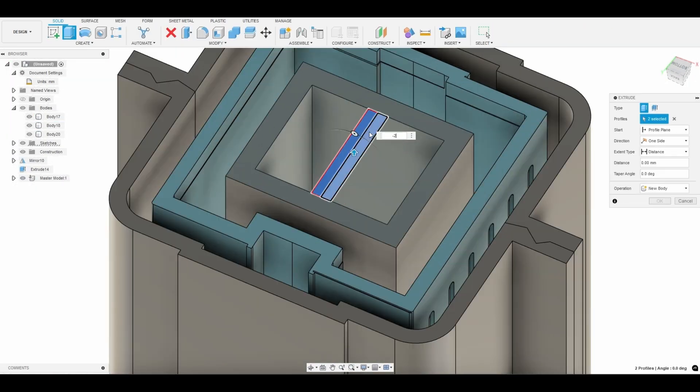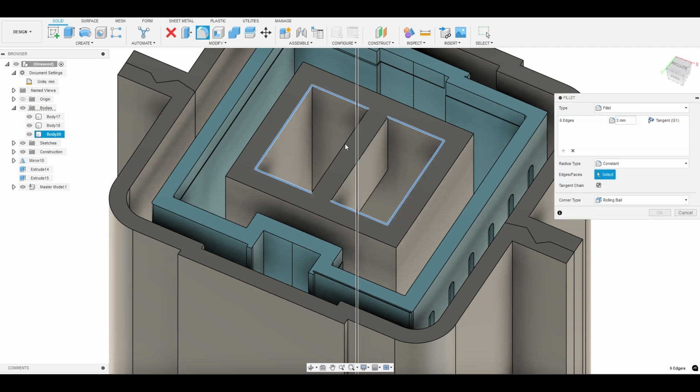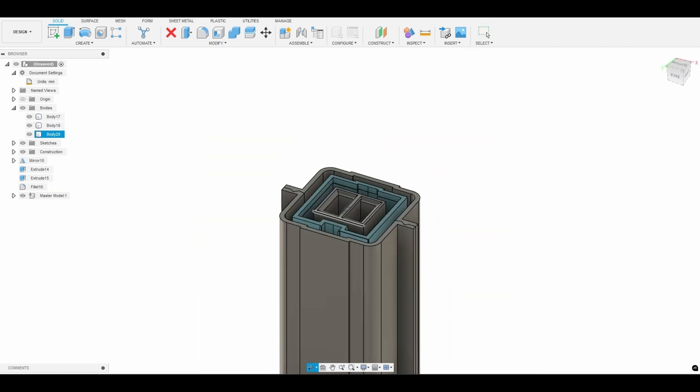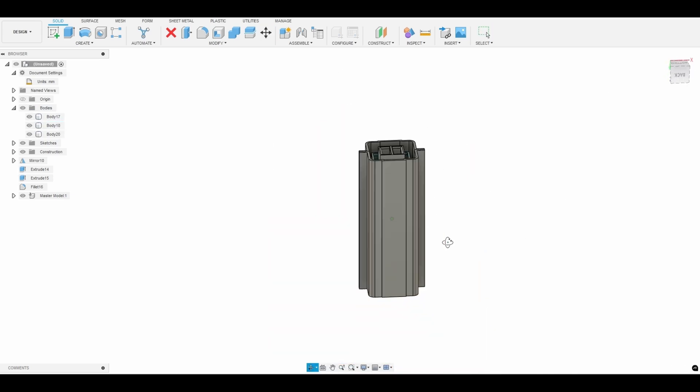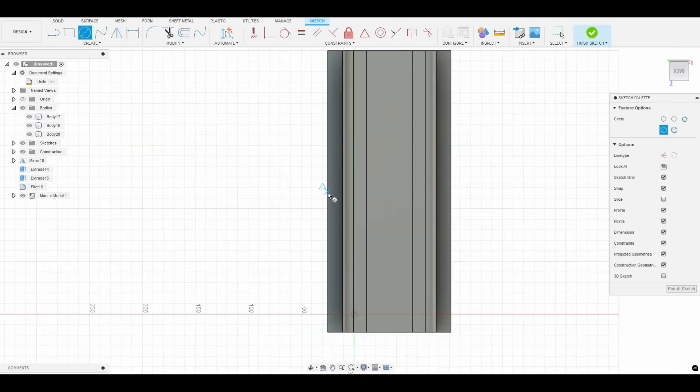We extend the sleeve and inner support piece to ensure enough silicone can be poured to provide a sturdy base for the sleeve mold to be flipped inside out after casting a part. Next we create holes in the sleeve to ensure proper alignment.